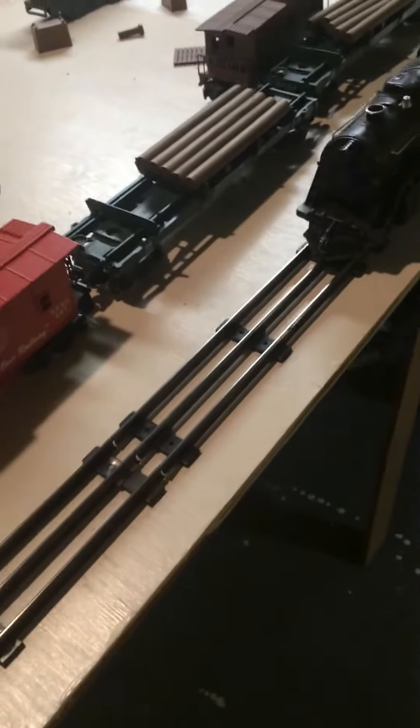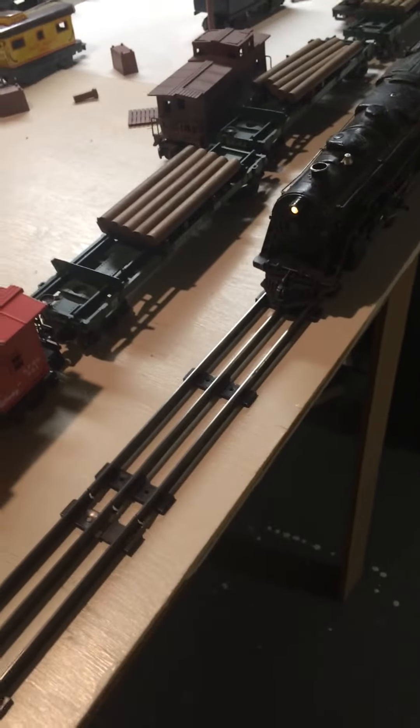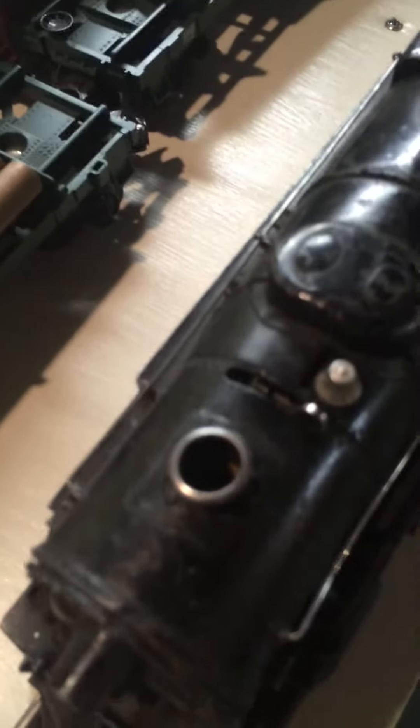This is a whistling coal tender, but it does not work. Reverse, neutral — there's the whistle. The smoker is not functional.